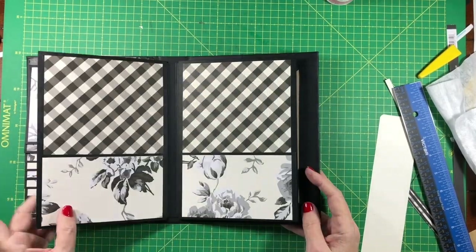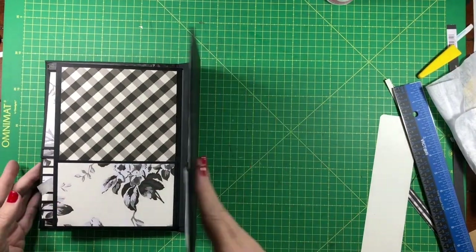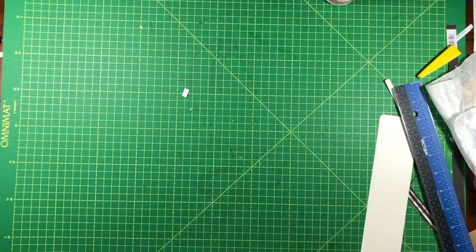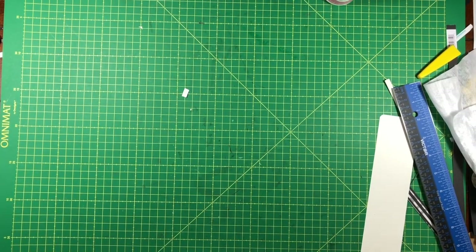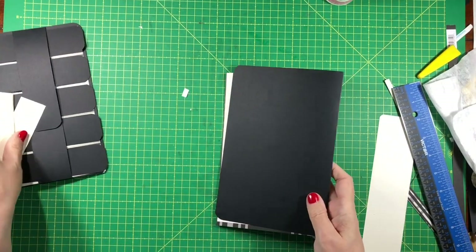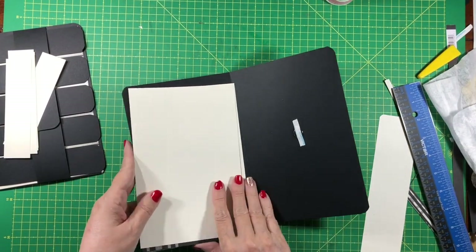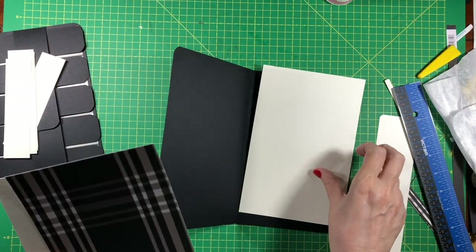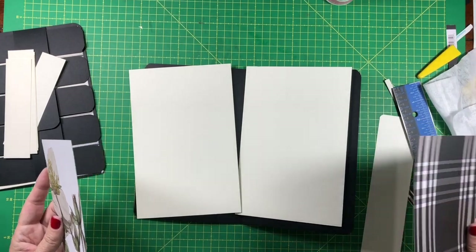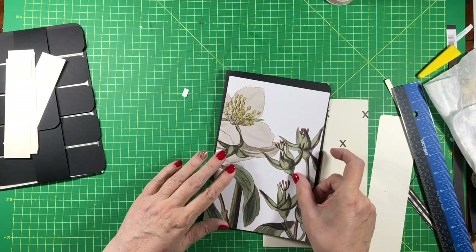We have our waterfall, our flaps, our two pockets, a place for a big page, and our notebook is going to go here. Let's pull our side pocket inserts in. I'm going to put the cream on the inside, this plaid on the back, and this floral on the front.